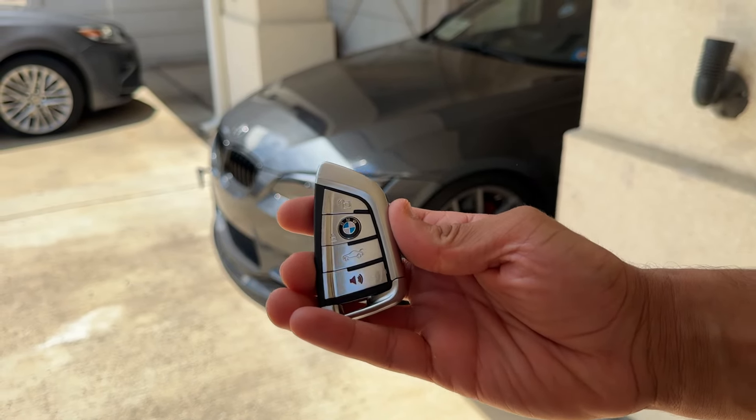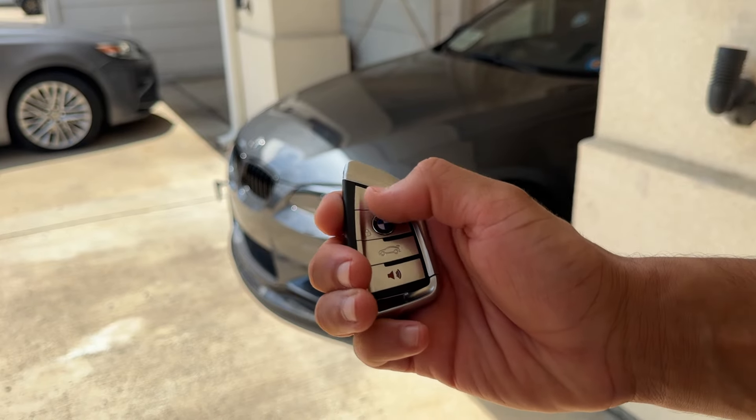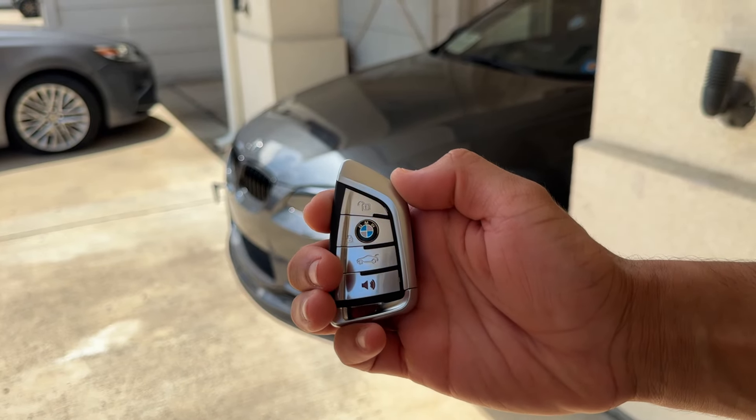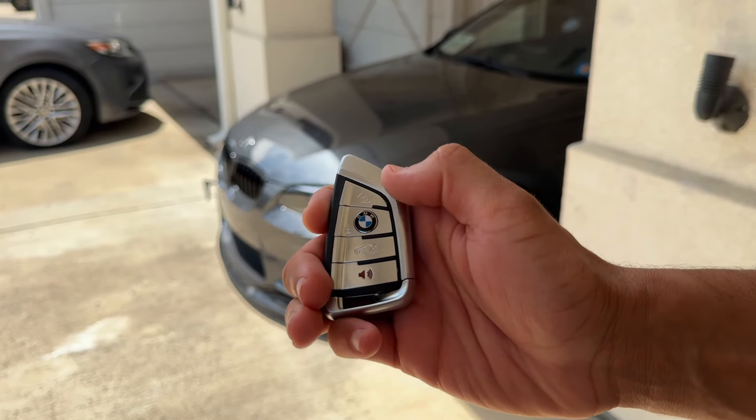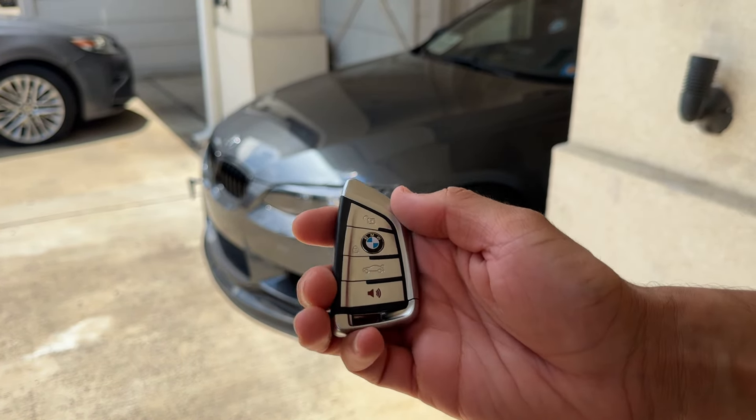With this new M4 style key fob you get a ton of new upgrades. The unlock button obviously unlocks the car, the lock button locks the vehicle, and you double press the trunk button to open the trunk.